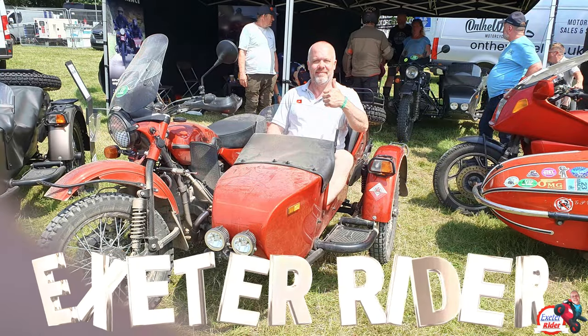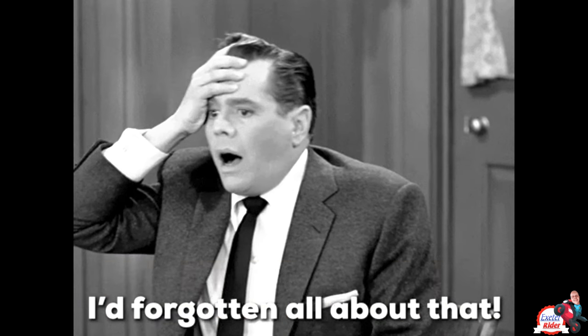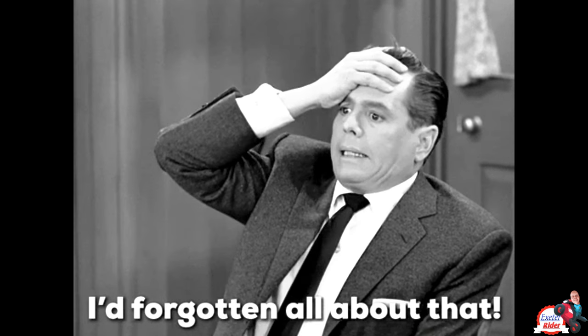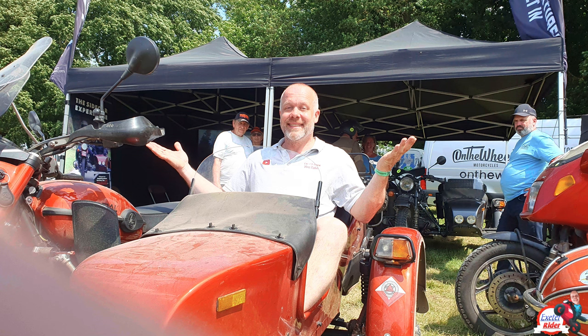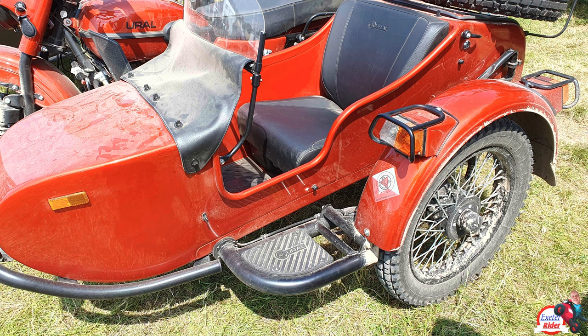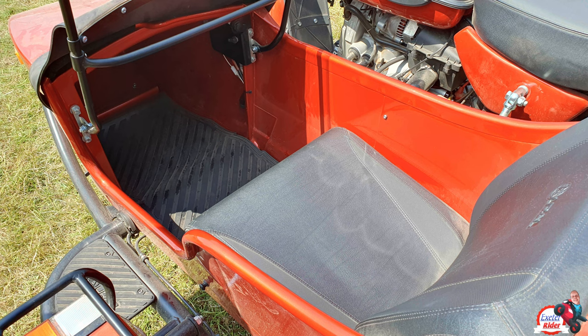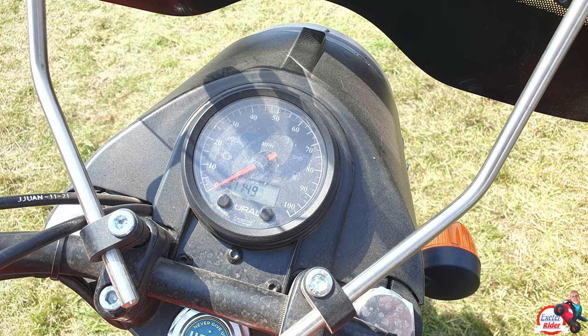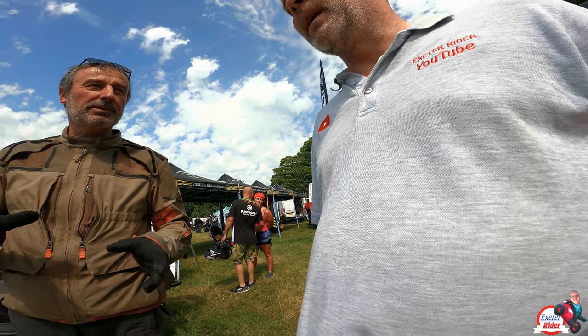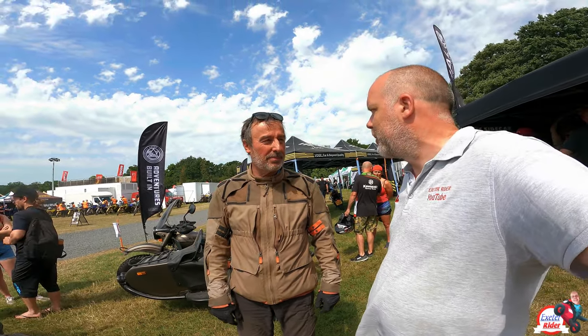Hello folks, Exeter Rider, hope you're doing well. I seem to have somehow lost the intro file I filmed for this video, so quick voiceover. This is me riding a Euro motorcycle in the sidecar at the ABR Festival, June 2023. It's a video I've been looking forward to putting out because it's something different and I do like a bit of variation on the channel to break up the reviews.